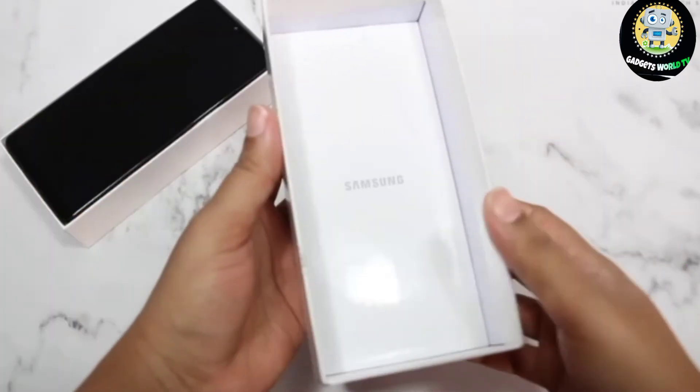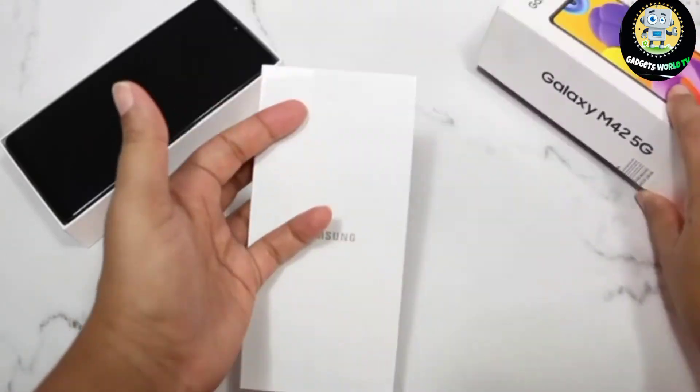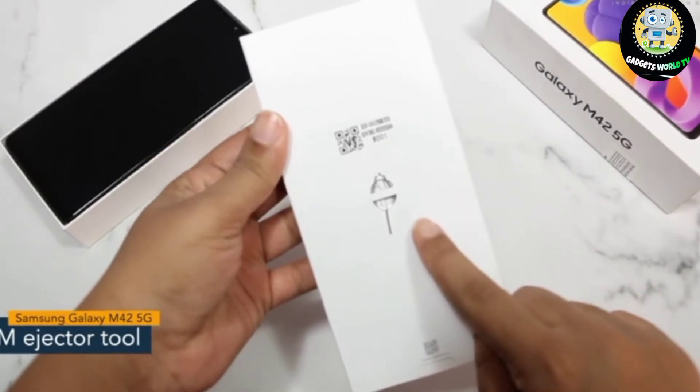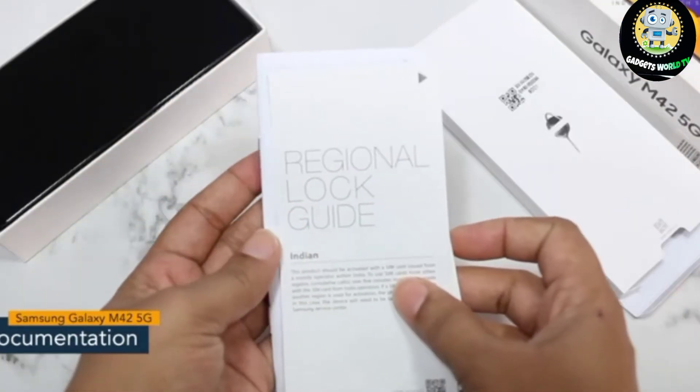First of all, you can see this hidden lid. Let's have a look at what all you get inside this lid. You can see there is a SIM ejector tool placed right here. Next is the documentation part like a quick start guide, regional log guide, and warranty card.